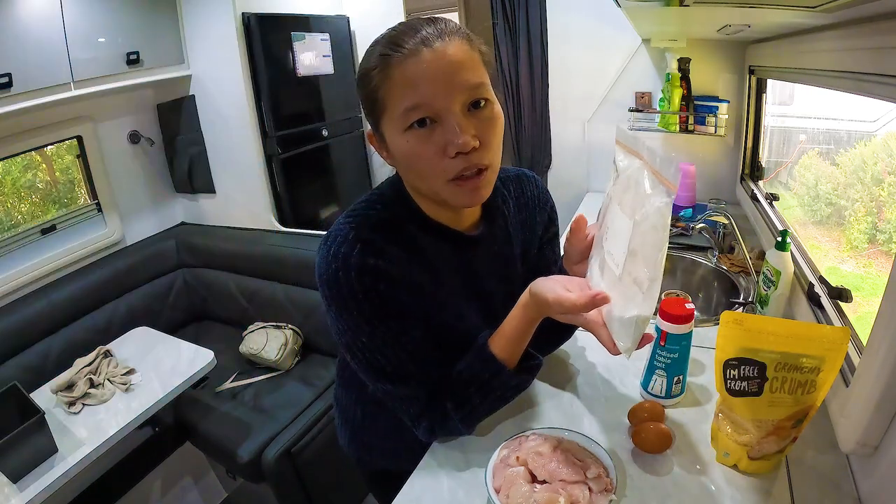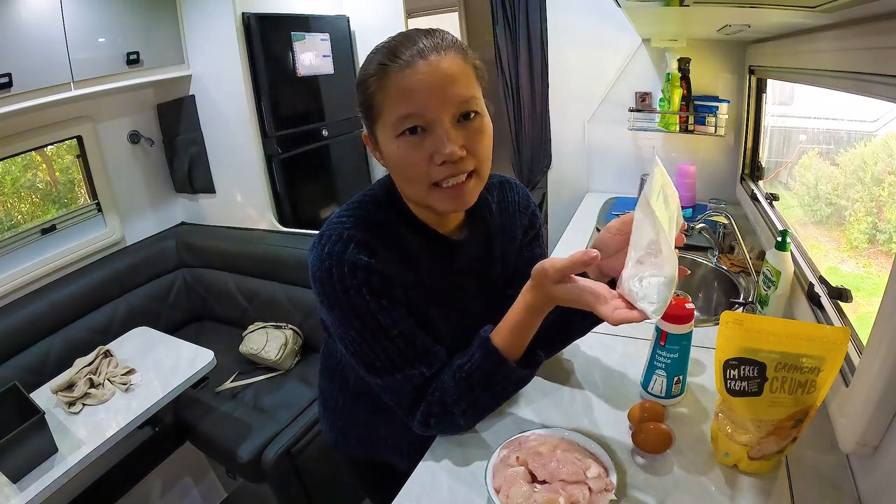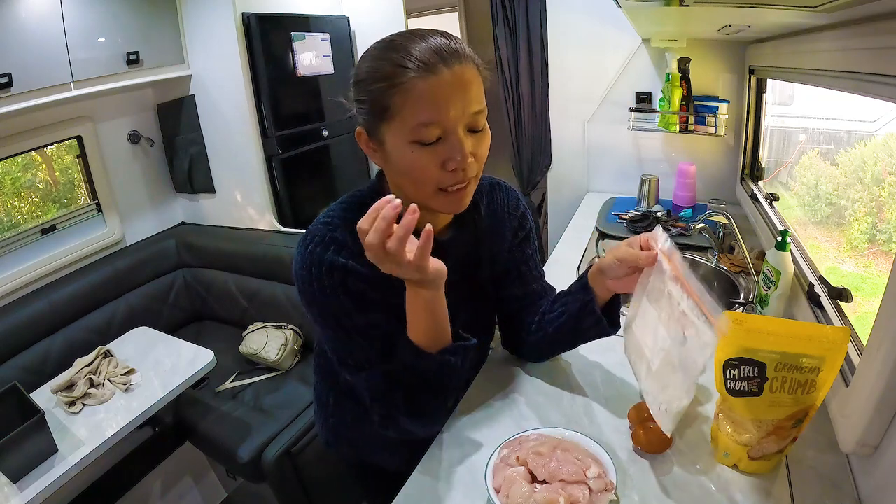I normally put everything in a ziplock sandwich bag because it is less messy when I do this.